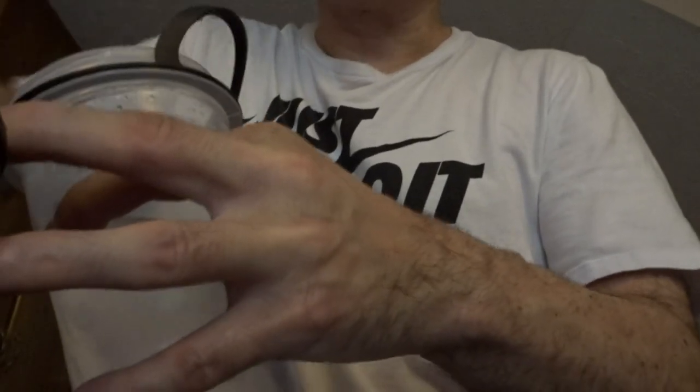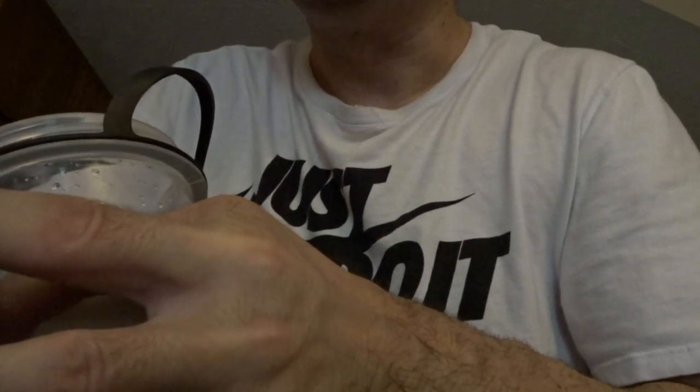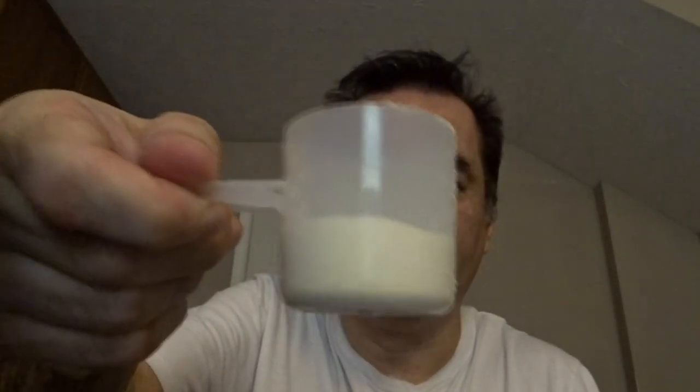Now I'm gonna put in one scoop. I usually put a little bit more to make it taste better — not a whole lot, but kind of like that, a little lower. Then put the scoop back in the jar.